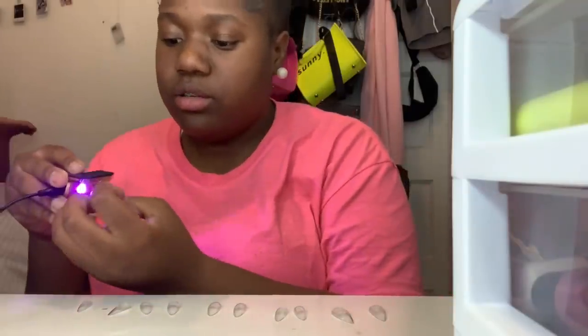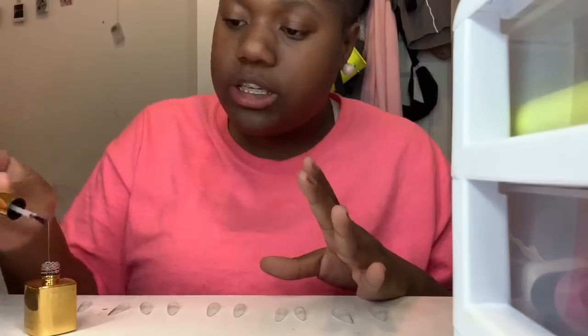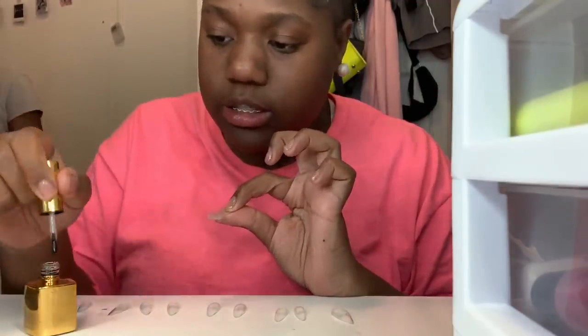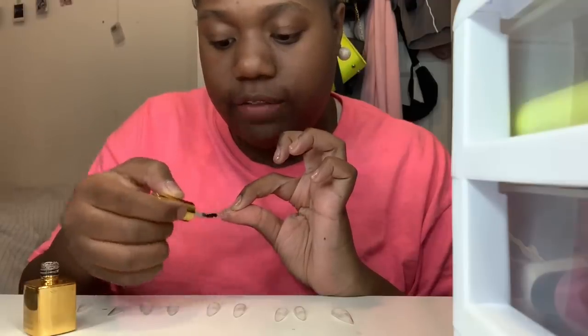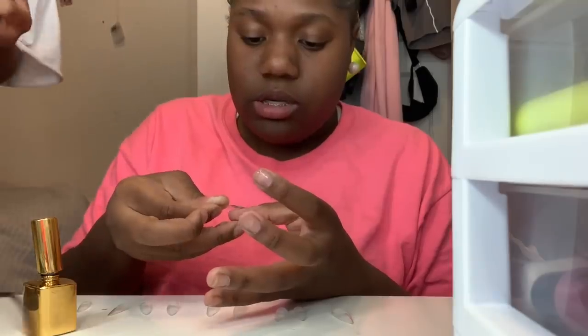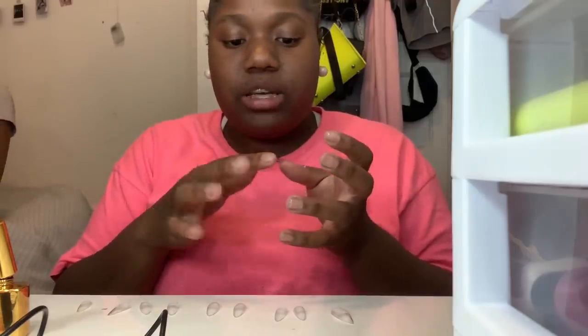That's two minutes — cure it for two to three minutes. Now that the gel is cured on my nail, it's time to apply the gel inside the tip — the fake nail. You wanna cover it enough that it covers your natural nail. Once you've got the nail on, you wanna make sure you hold the UV lamp under your nail while it dries. Alright y'all, we got one nail on! I'm not gonna keep them too pointy — I'm just gonna shave it down just a little bit.